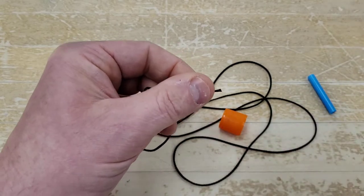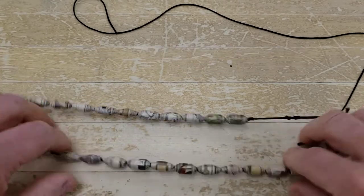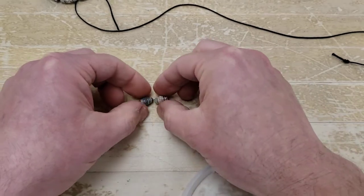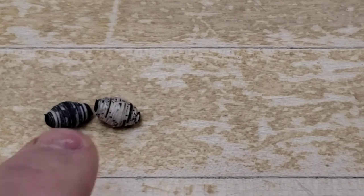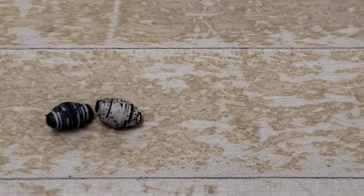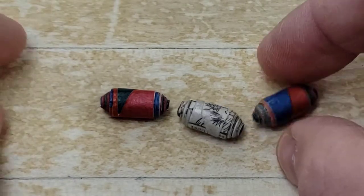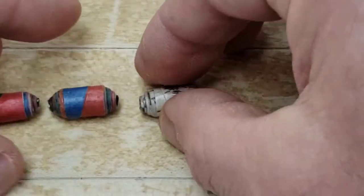While the glue is drying, I'm going to lay these beads out in the order that I want them. Let's talk about pattern — you've got a couple different ways to organize beads. First, different value: this bead is dark, this bead is light, so you could alternate every other one. You could also alternate by color — if you have similarly colored beads you can alternate every other one, or go two and two.